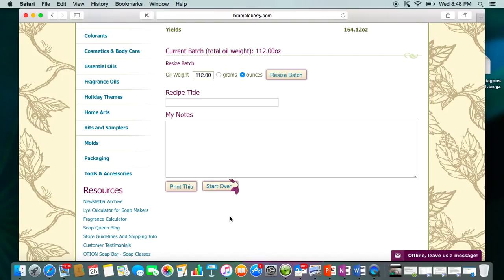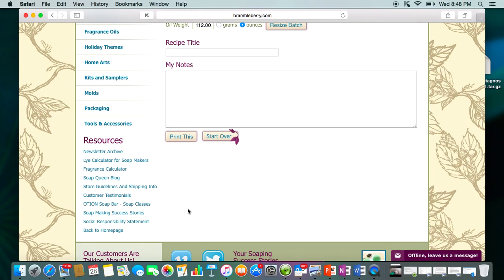I totally recommend printing and keeping your recipes in a binder. If you have the Bramble Berry Soap app or you're doing this online, you need to have a backup. Phones can get lost, stolen, or broken, and your hard drive will fail — it's not a question of if, it's when. Back up to the cloud, back up to an external source, and keep hard copies. I've seen so many people post in soap groups on Facebook that they've lost all their recipes because their computer crashed. Make sure that does not happen to you.